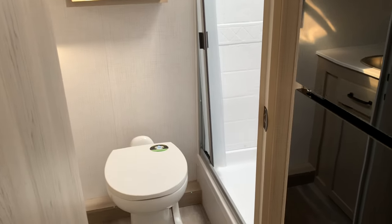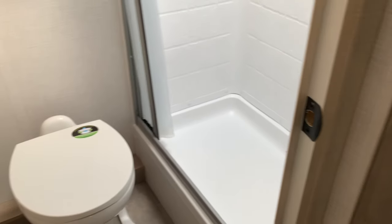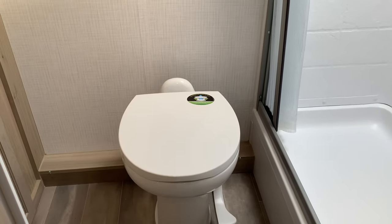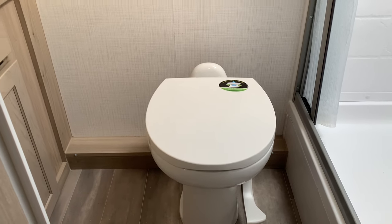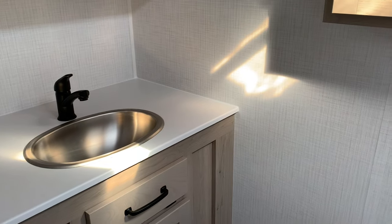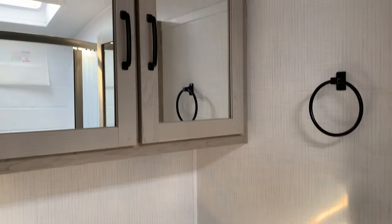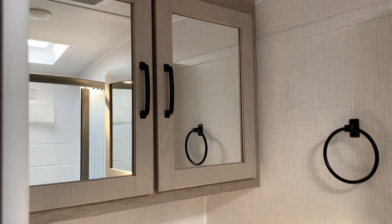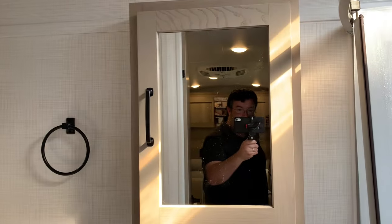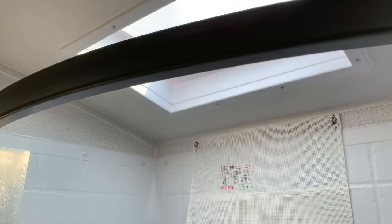The bathroom is a good size, especially for a camper this size. You've got a big shower — not a corner shower, but the larger shower you see on a few of the Geo models. The bathroom has decent counter space, a cabinet with storage above it, a regular medicine cabinet, and a skylight for the tall folks.